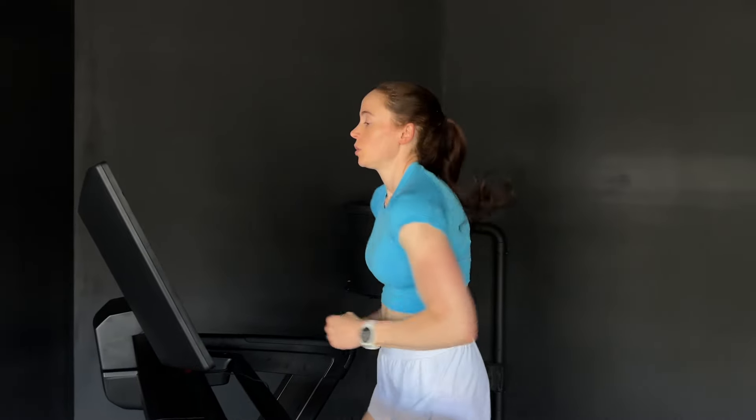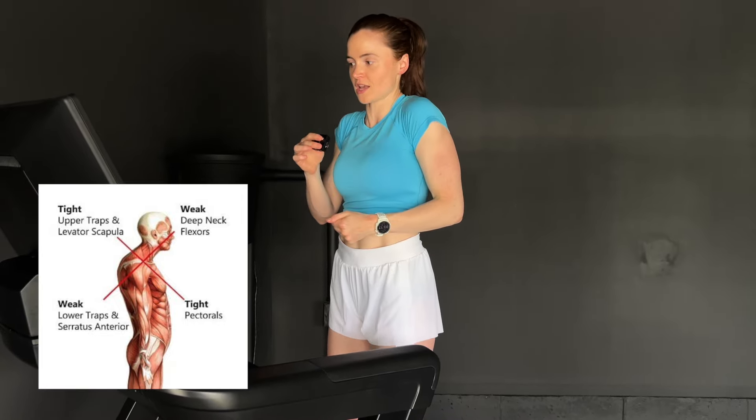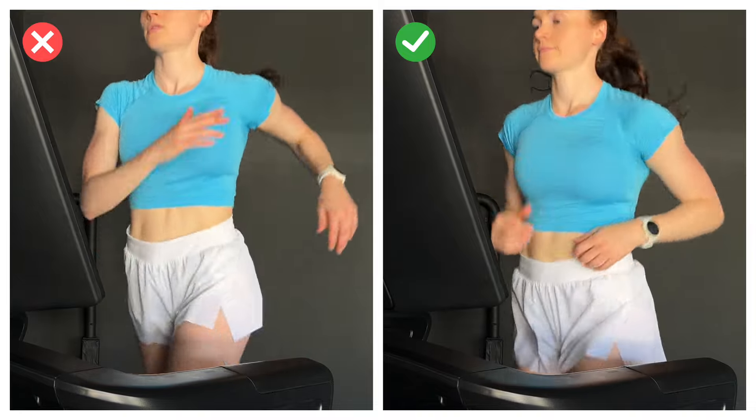Our next cue is relaxed shoulders. Especially if you're new to running, it's normal to feel anxious and have your shoulders scrunch up the second you start moving. The problem is that these same muscles that lift your shoulders into that scrunched position also play an important role in breathing — the muscles of your neck, chest, and shoulders are secondary breathing muscles. When they're always turned on due to poor posture or tension while running, this can lead to altered breathing patterns, making it harder to get the air you need.